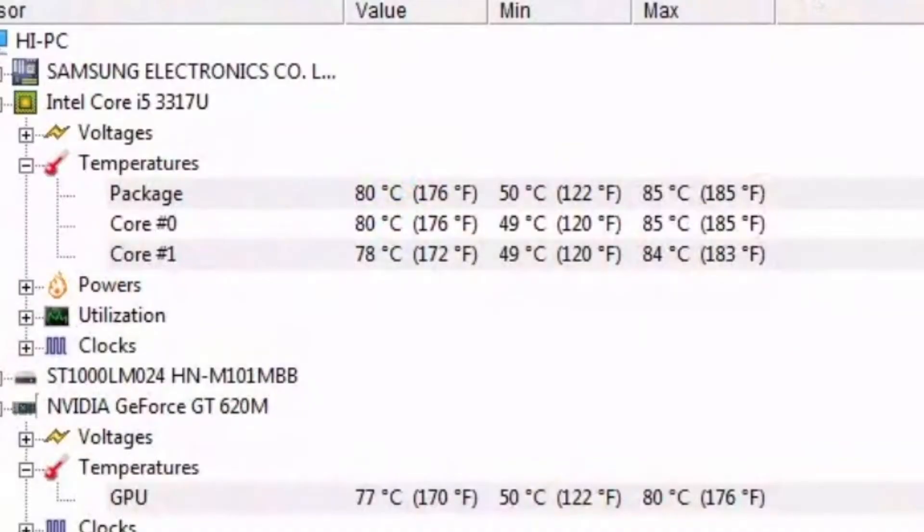Right now, I'm using the Valorant game to test it. It's around 30 to 40 FPS. After using it, it's 80 degrees on the CPU and 77 degrees on the GPU.